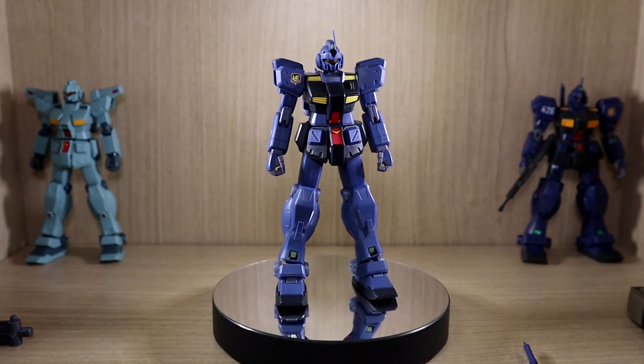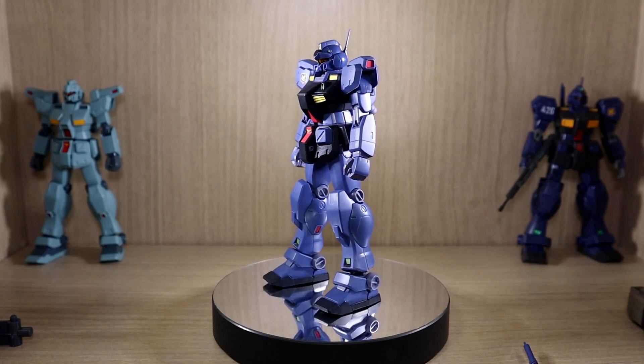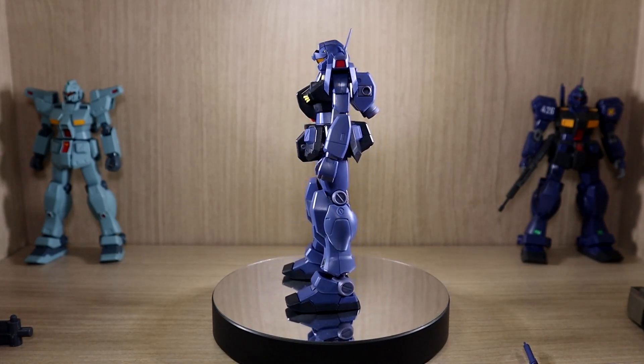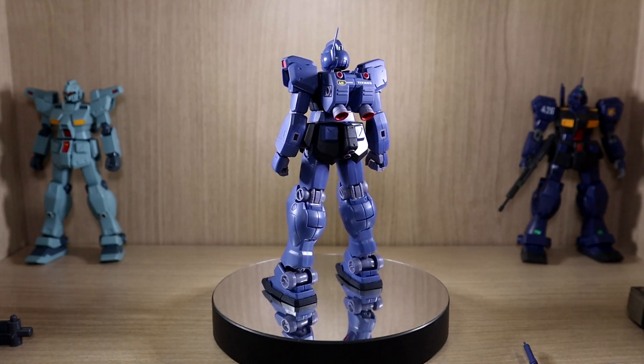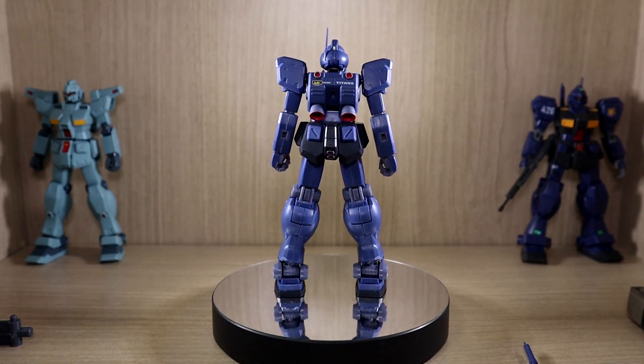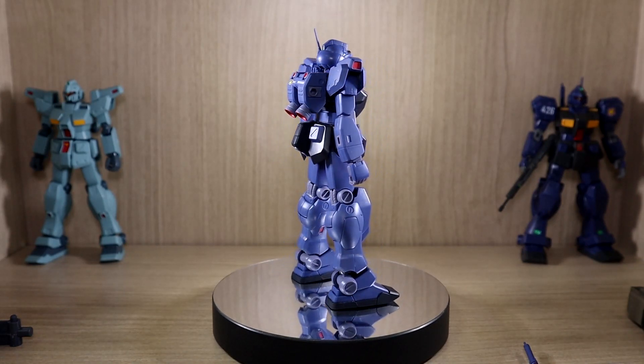Hello YouTube, this is Charlie426 and today we have the review of the Robot Damacy Jim Coiled VR anime. As I mentioned on my last post, this was technically supposed to arrive last week, but due to a delay, I received this yesterday. So without further ado, let's get on to the review.